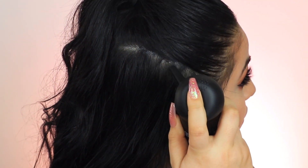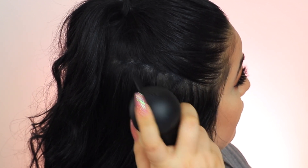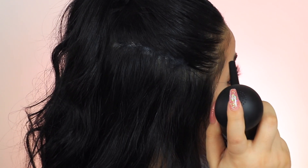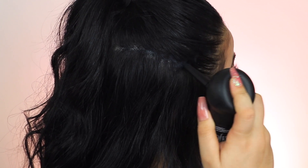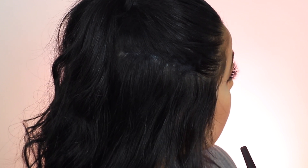I honestly prefer the shaker method to fill in larger areas such as this one, but when it comes to my front hairline I find the spray tool works significantly better — it just allows for an easier and more precise application.